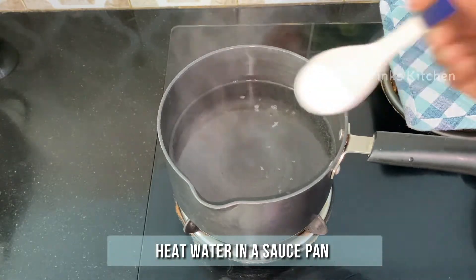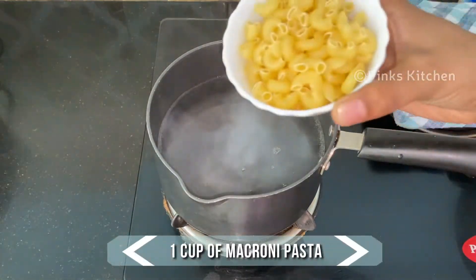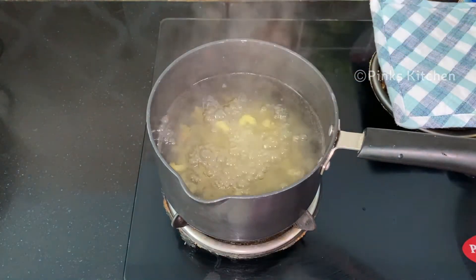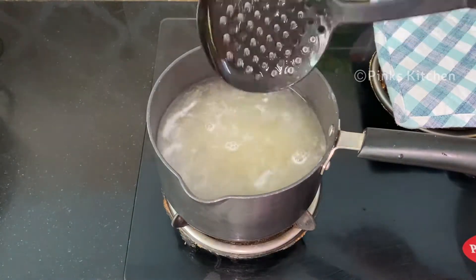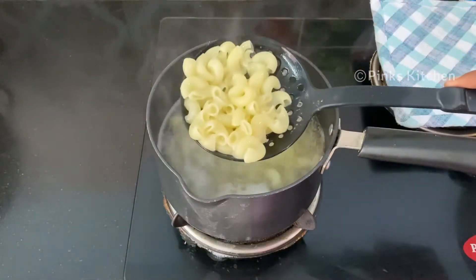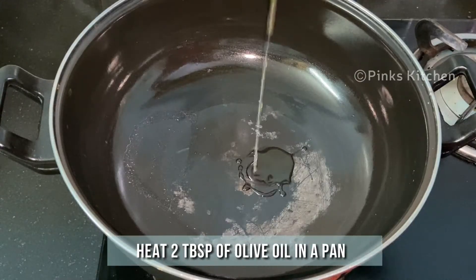Heat a saucepan full of water. Add a teaspoon of salt and 1 cup of macaroni pasta. Give it a quick mix and let this cook for 8 minutes on medium flame. It's been 8 minutes now and our macaroni pasta is well cooked, so strain off the water and keep it aside.